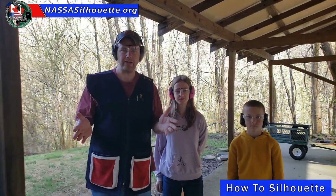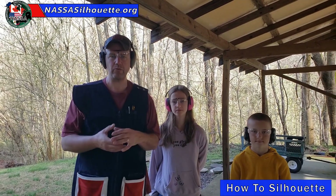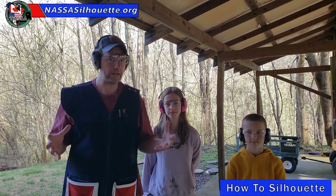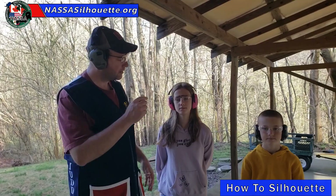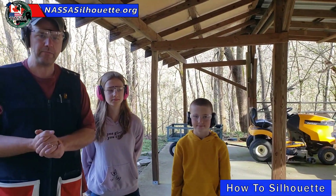Well, hey everybody. I want to welcome you back to the range again. We're going to do something different here today. We're going to start with an introductory video of what silhouette is and what you should expect at your first match. We're going to begin with some range commands and what to do with those. I want to introduce my two volunteers today — this is Courtney and this is Talon. They're going to walk through these commands as I explain them.